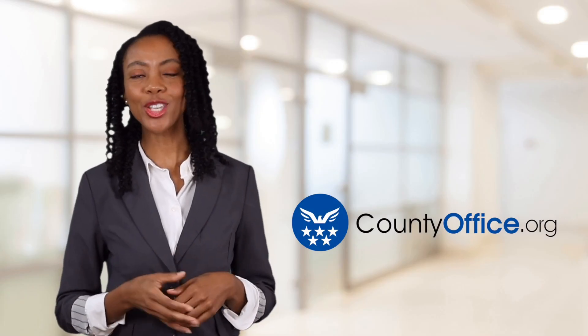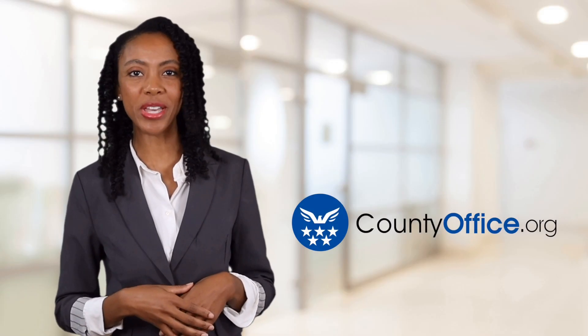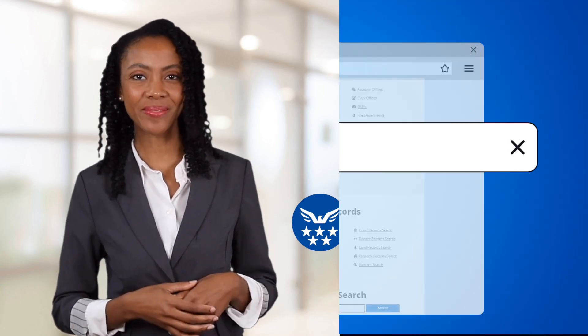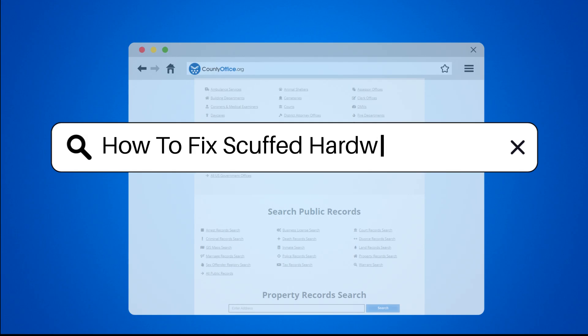Welcome to County Office, your ultimate guide to local government services and public records. Let's get started. How to fix scuffed hardwood floors.